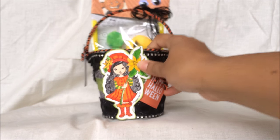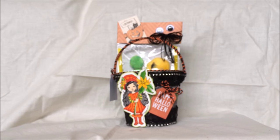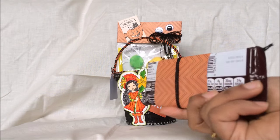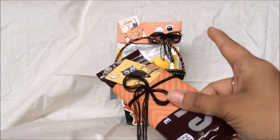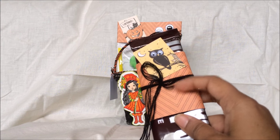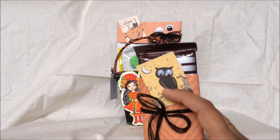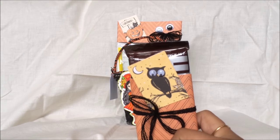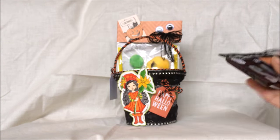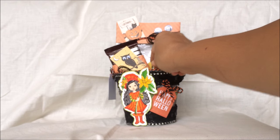I also wanted to add candy, so I took a Hershey bar and wrapped it with the leftover spider web paper. I made a bow with the same black cotton twine and added the owl cut-out from the paper collection, giving it googly eyes too. That's how I dressed up the candy that's going to go inside the bucket.